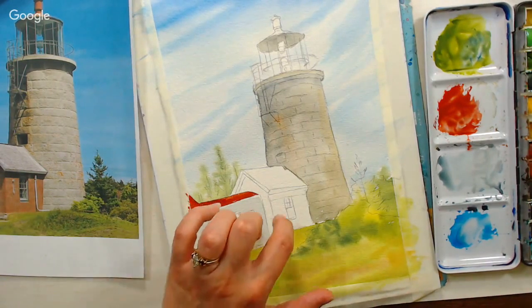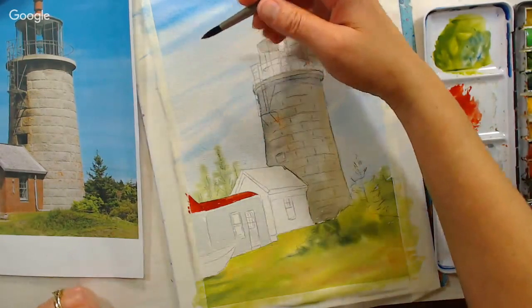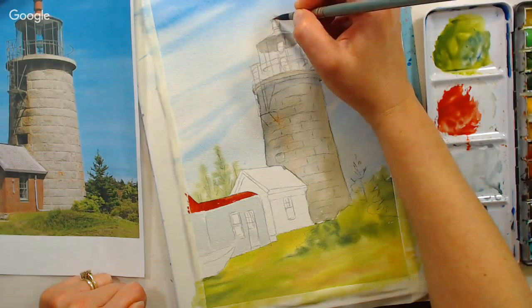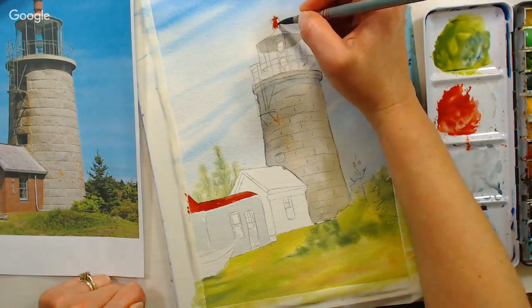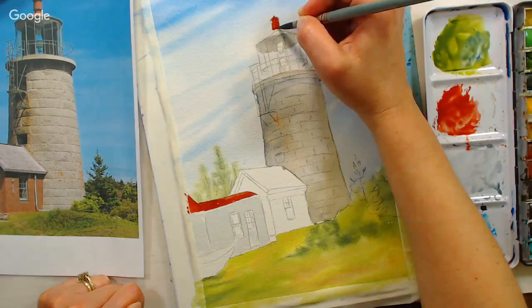This color will also go on that building, but I need to let other things dry first. So I'm going up to get the top of the lighthouse painted. Going really gently because it's easy for this to get too big — it got too big on my sketch. I'm going in with just the tip of my brush, working from the inside out to hopefully keep it under control.